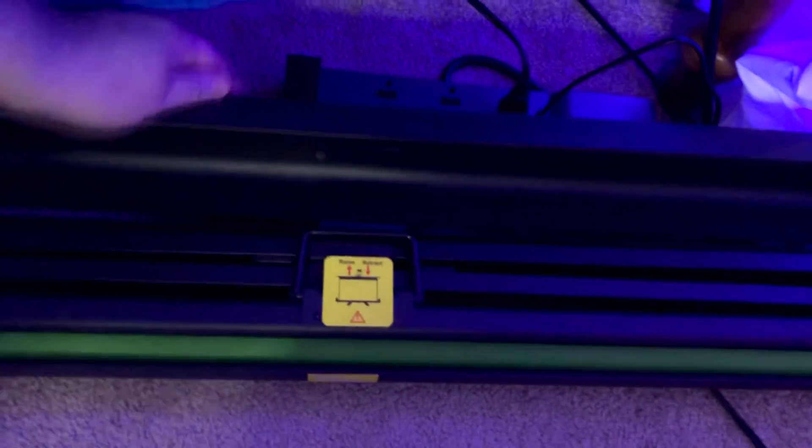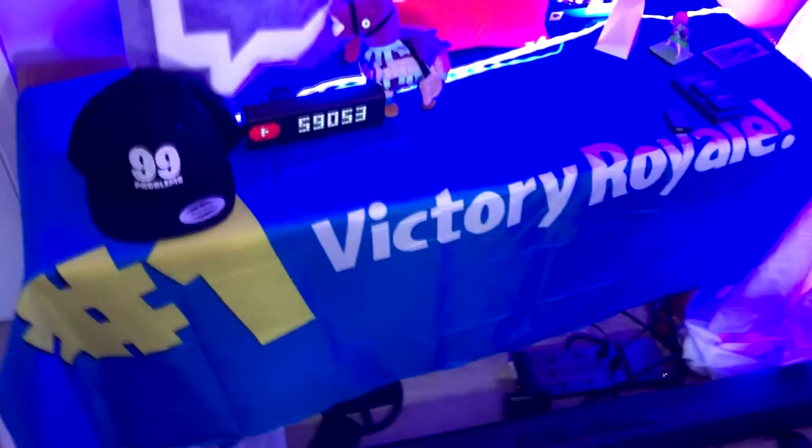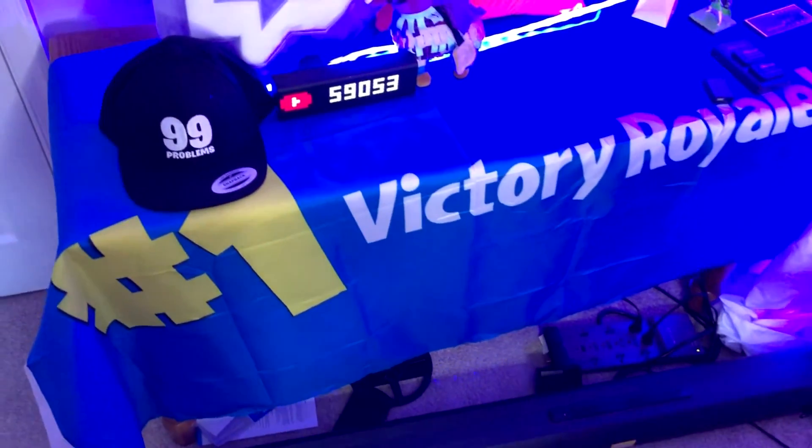Down below we have a green screen — this is the Elgato green screen and I do recommend it. I've bought other ones. You just pull it up and there you go. If you ever need a green screen in a hurry it helps so much. And then all you do is push it back down and it closes right up.